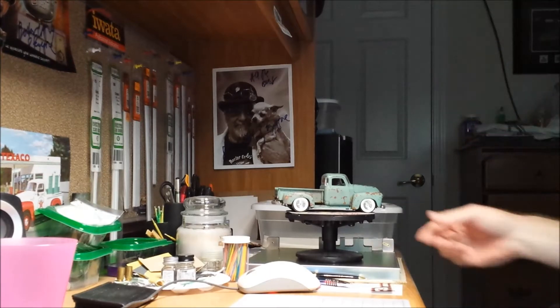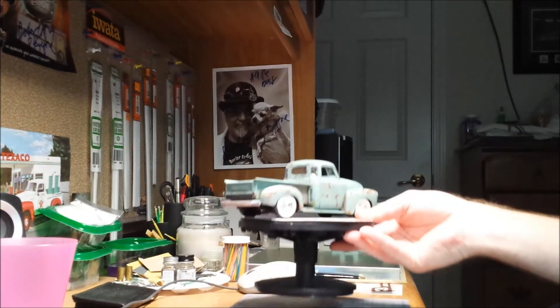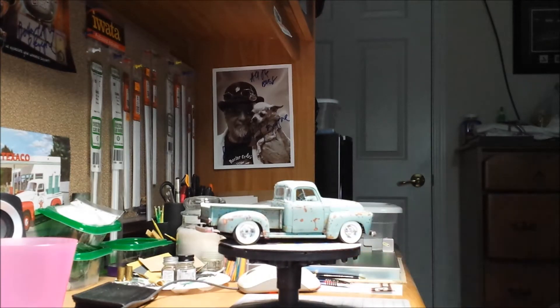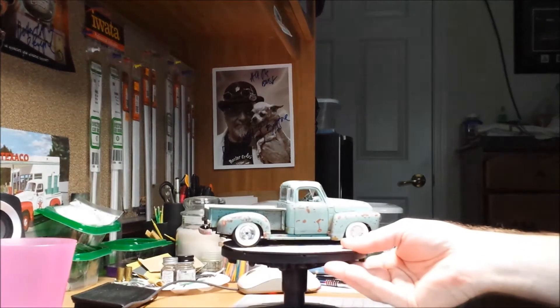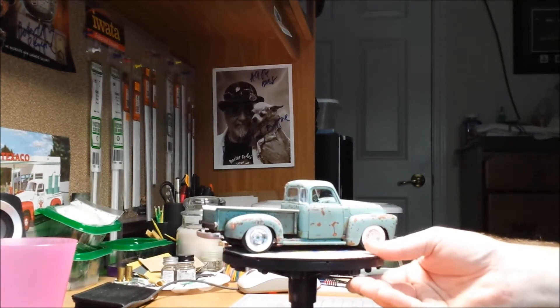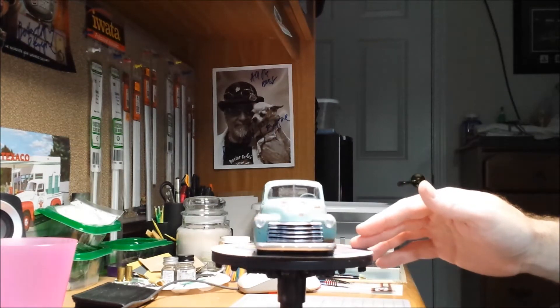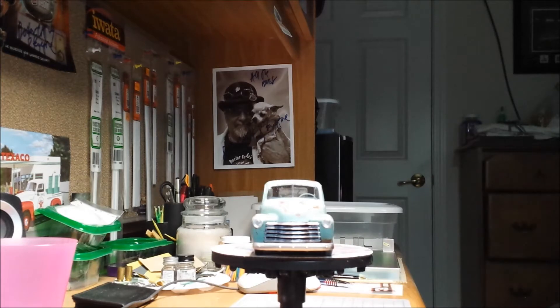A lot of you guys have seen the updates I've done on this build, so I don't really imagine it's going to be a huge surprise as to what it's looking like. I decided this weekend that I needed to get this finished up. This will also kind of be a preview — I'll be showing you what my next project is going to be.